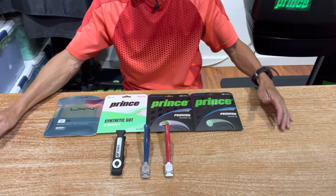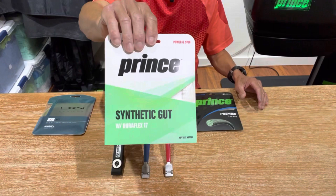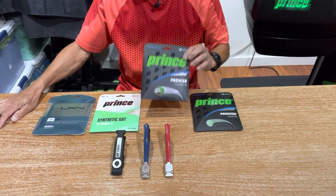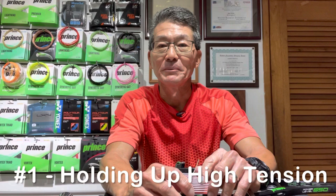The strings I'll be using — I tried to pick various gauges and types. This is a discontinued string but I wanted to include an 18-gauge, so I'm using Luxilon Ace polyester. Then I have a 17-gauge Prince Synthetic Gut, which is a pretty common string, and then I went to a multifilament — a 16-gauge Prince Premier Control. Finally, I have Prince Premier Touch in a 15 Light gauge, which I thought would be the closest thing to natural gut.